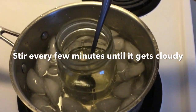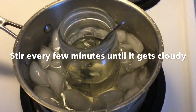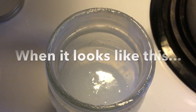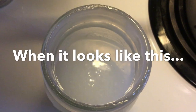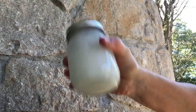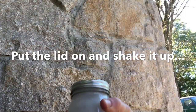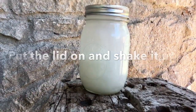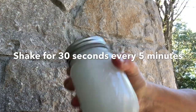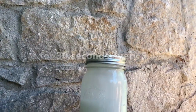You're just going to stir this every few minutes until it starts to turn cloudy, like a cloudy white. Once it looks like this — this took about 10 minutes of just stirring every couple minutes — take it out of the ice water and put the lid on and shake it up. You're going to come back and shake it up 30 seconds every five minutes or so until it has reached room temperature.